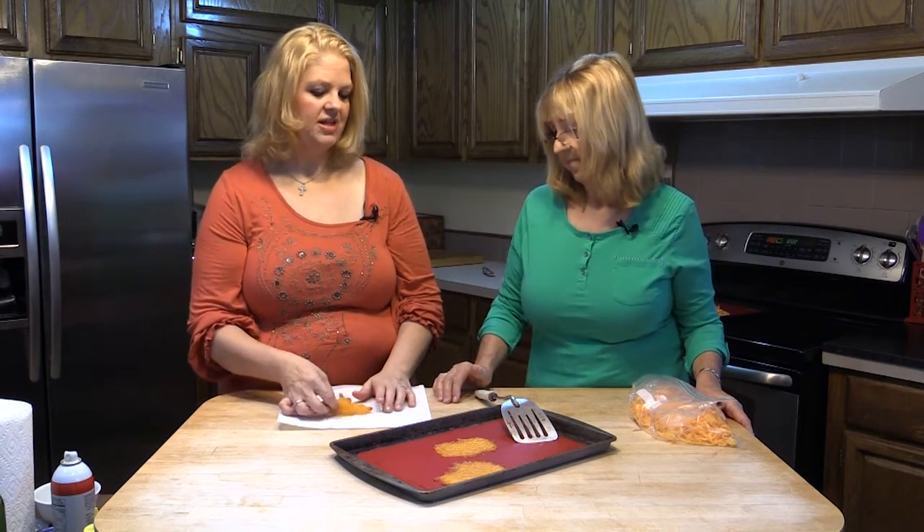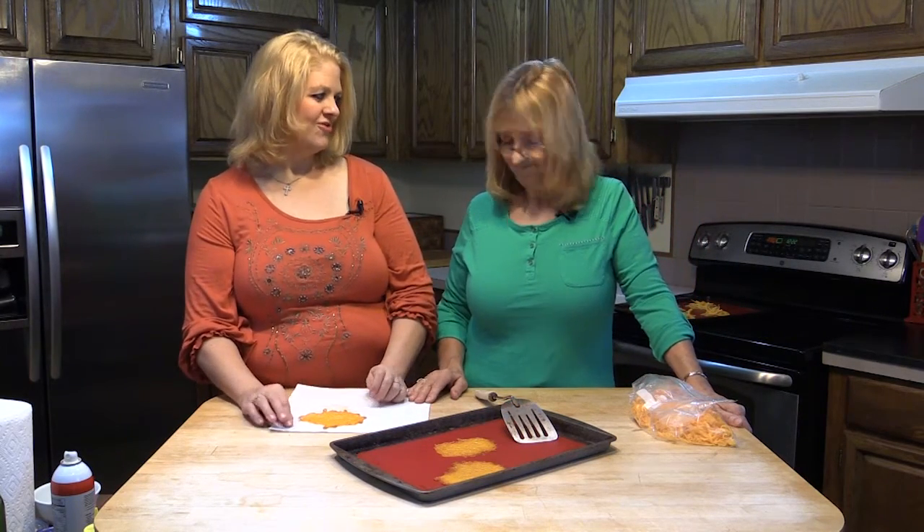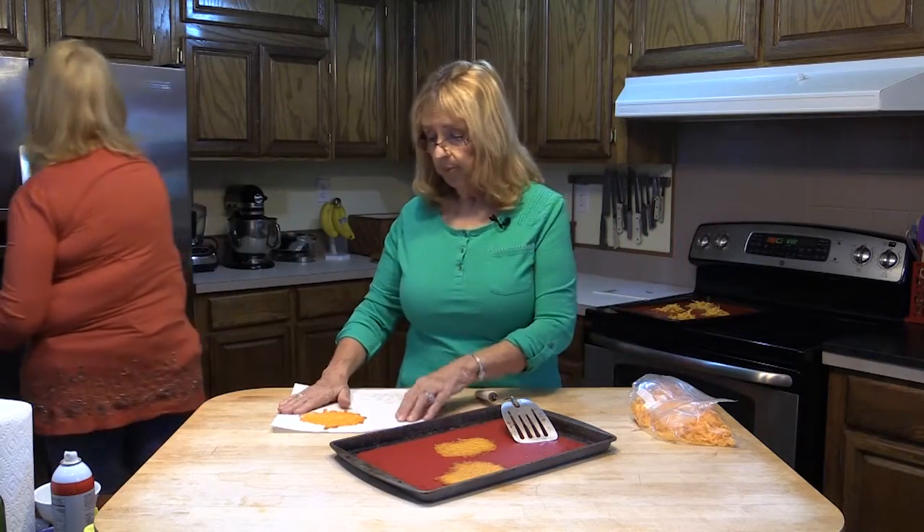We're going to show you a really neat trick with these — we're going to make what we call macho nachos, and we're actually going to do a really simplified version today. When we build our nachos or tacos, whichever you want to call them, we use refried beans sometimes, not always. Green onions, lettuce, tomato, and I like regular fresh onion.